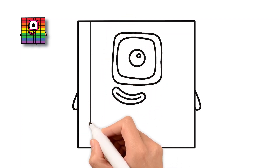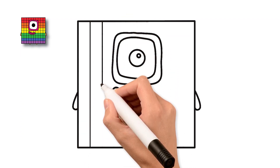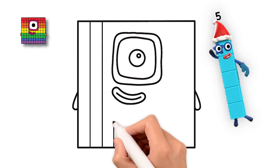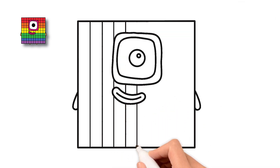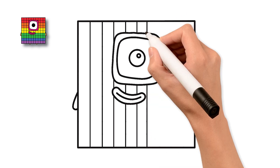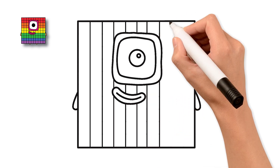Next, draw a line straight down the middle from the top of the square to the bottom. This will help us divide it into smaller parts. Awesome! Now we have two halves, left and right.